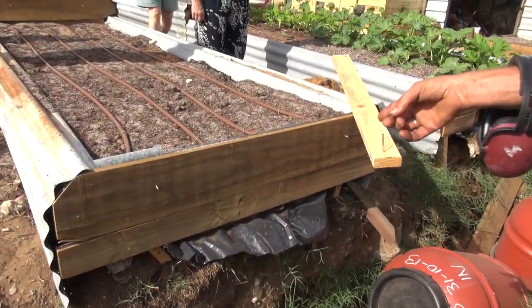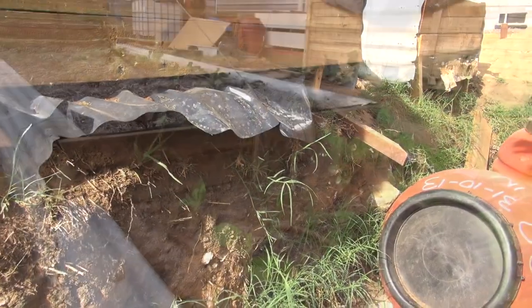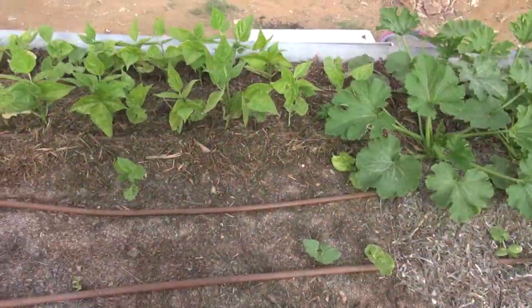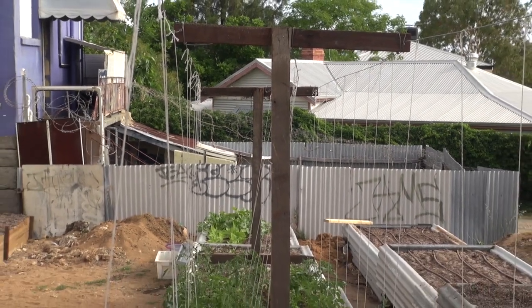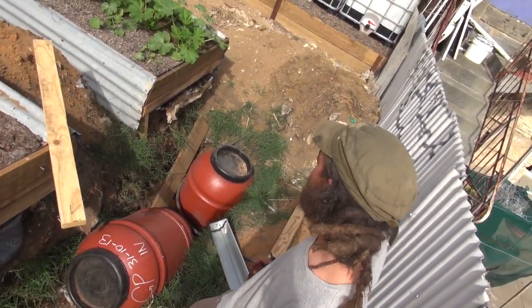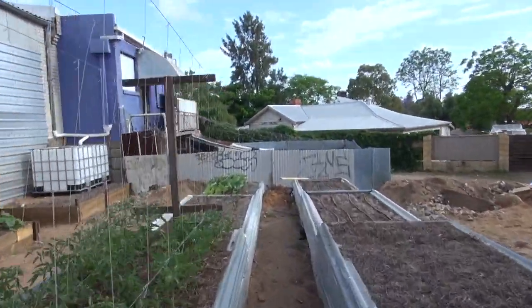Water is dripping out the bottom there, and that's just from two beds being drip irrigated — that's the amount of water that gets wasted in most other gardens. When we get the recirculating line running, we can use activated worm juice and other things like that. We capture the water in these barrels here — that's what this trench is for — and pump it up to the header tanks and then back down again.